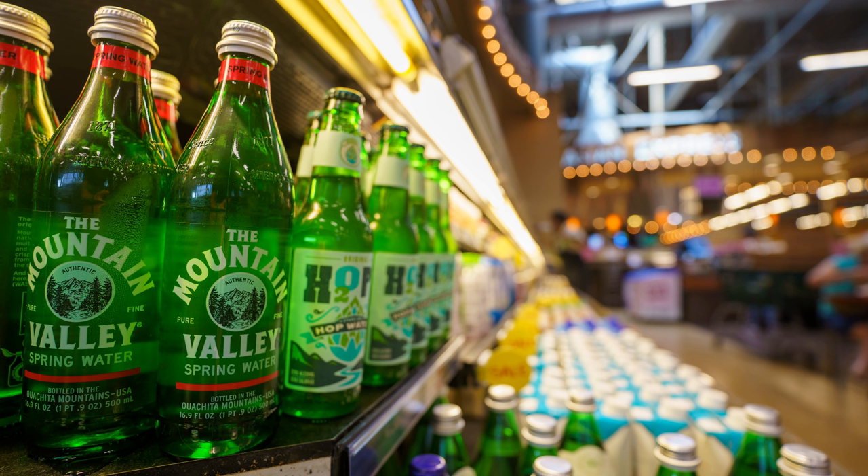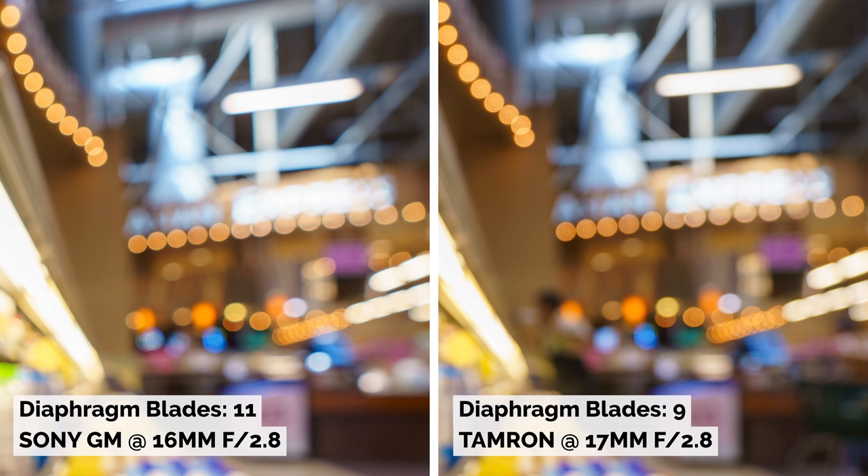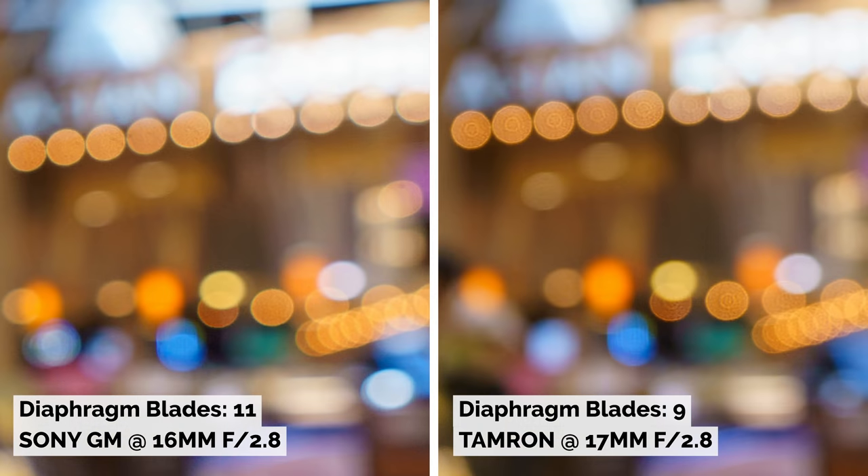Getting into the bokeh balls, the G Master always gets crowned for the smoothest and purest bokeh balls. But the Tamron seems to have a ball within a ball. It just depends on how okay you would be with that. To me personally, it doesn't bother me too much.